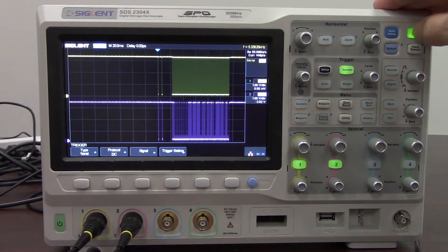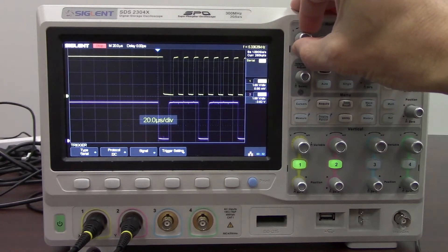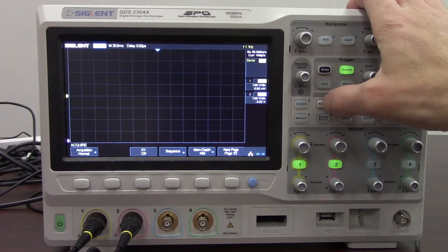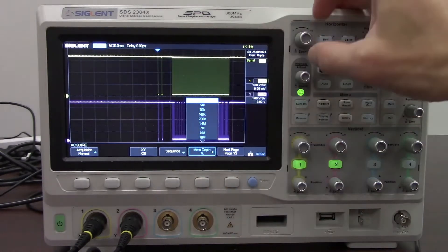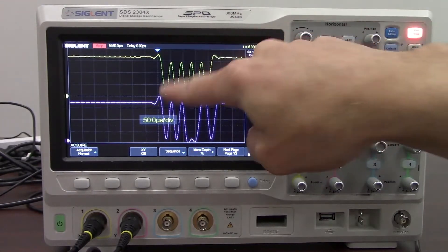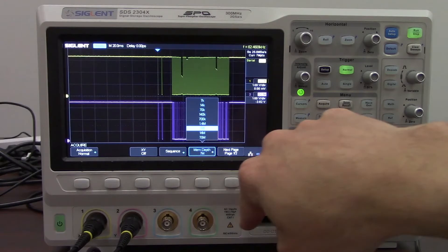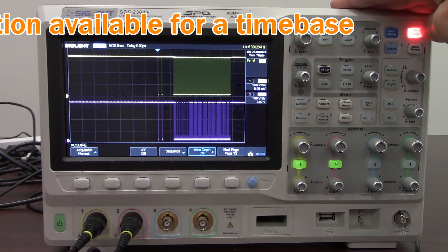We'll put the instrument into stop mode so we can do a little analysis on each of the captured waveforms. Zooming in a little bit, you can now see the clock on top and all of the bits as well as the data. Then we'll zoom back out and start the scope back up again. Going to the Acquire menu, I want to show you what happens when we set our memory depth. Right now our memory depth is set fairly high. If we go to a shallow memory depth, you can see the resolution is going to be fairly poor.